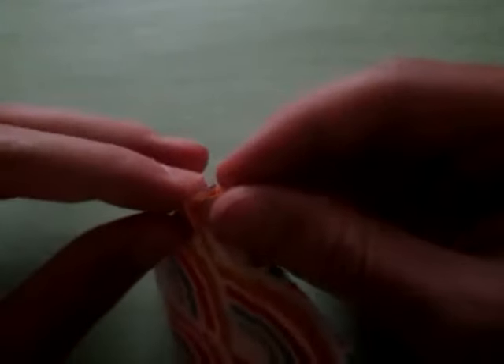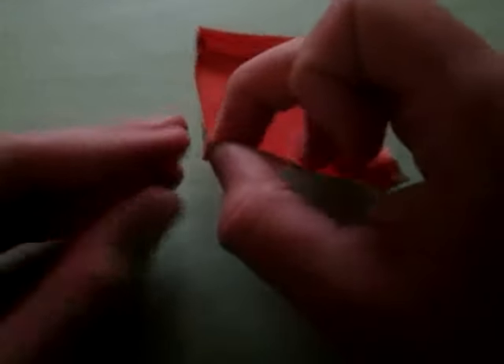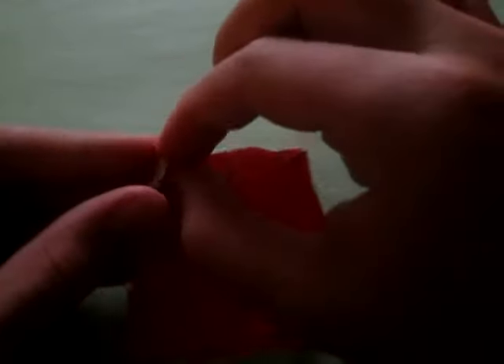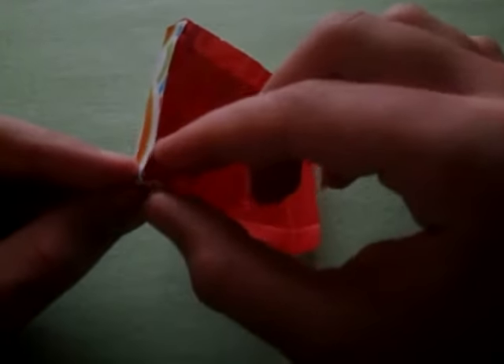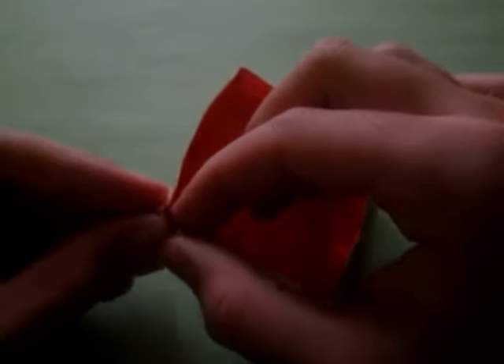Do the same thing all the way around — bring those two creases together on the corner and fold it in. Repeat two more times. It's kind of tricky because it's tiny. Just fold it in like that on each corner. And there is our pool!